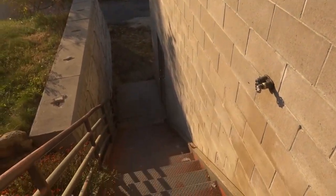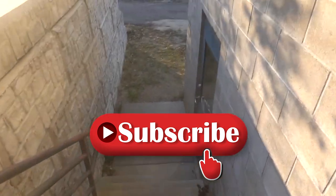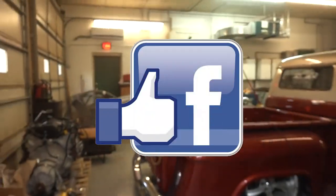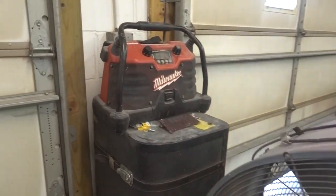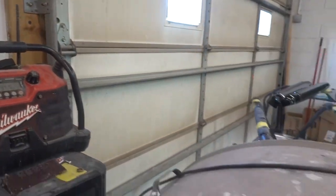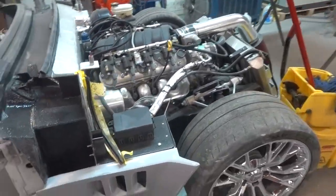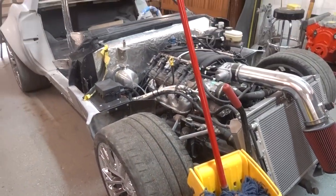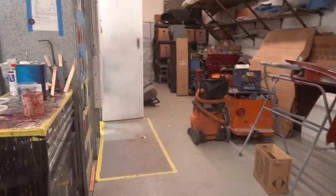Zach just came upstairs and said he's got things finished. Not exactly sure what that means because I've not been here most of the day — I've been working from the house. I think we are talking about the hood, or front end I guess I should say, for the Corvette. Let's go take a peek.